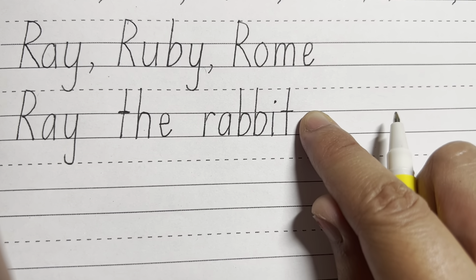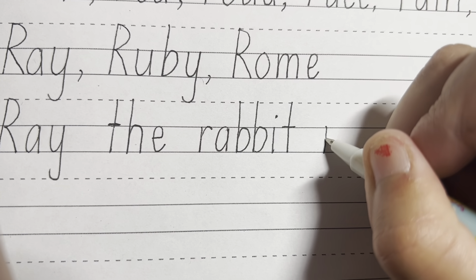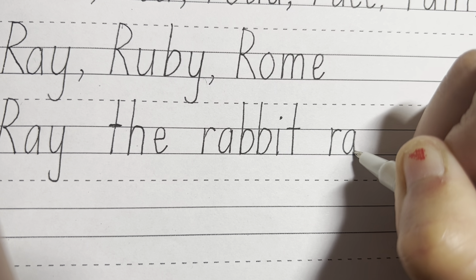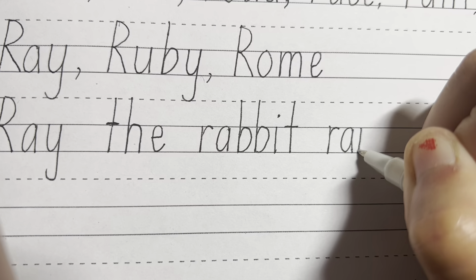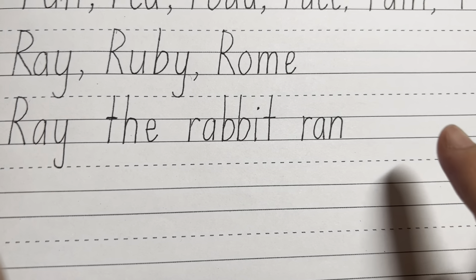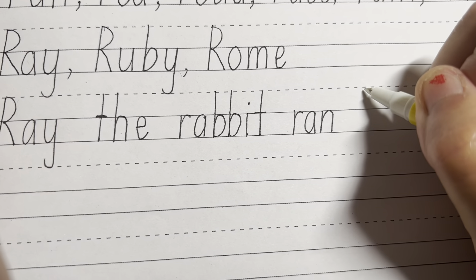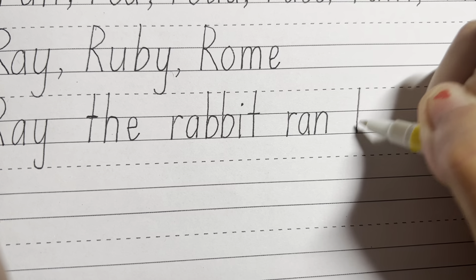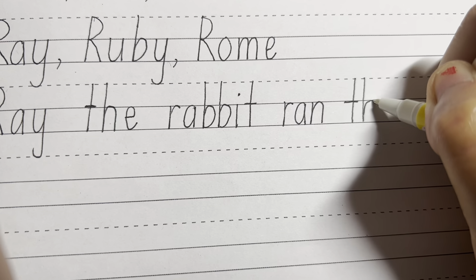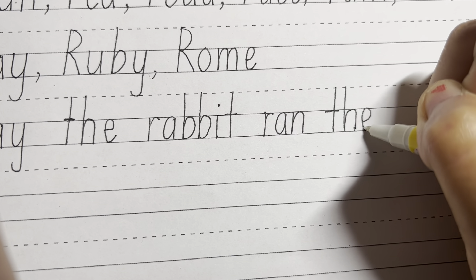Next word is ran — R, A, N for ran. R, A is round, up and down, and N. You can see how touching both of the solid lines because they're all lowercase letters and nothing's going up or below the line. Another finger space, then we have the — so nice and tall letter for T, nice and tall letter for H, and E, starting in the middle, go round, up, down.